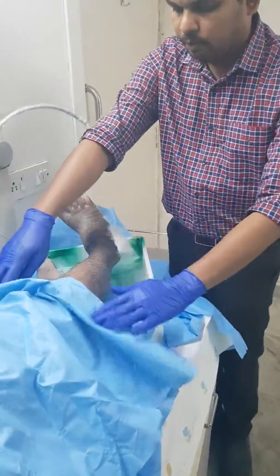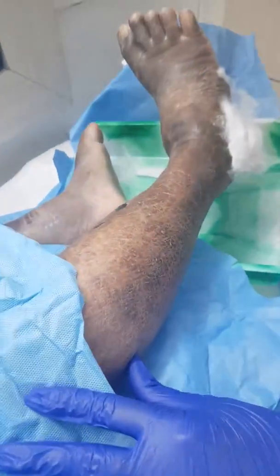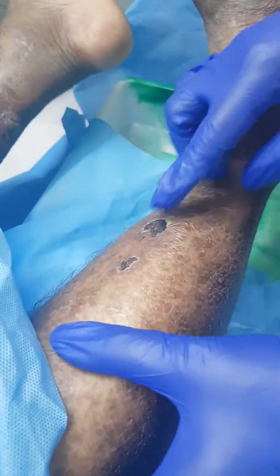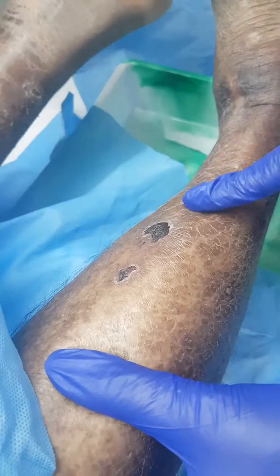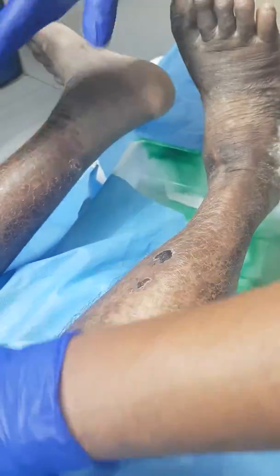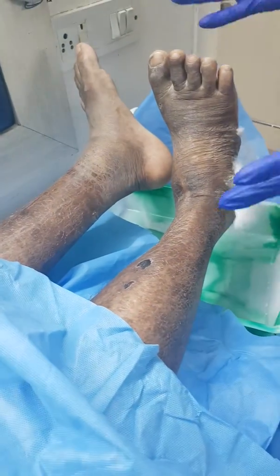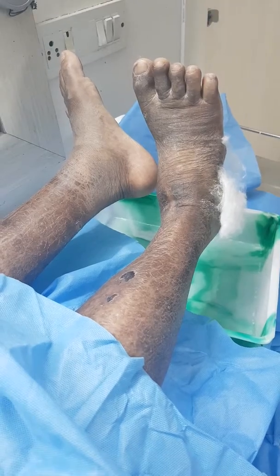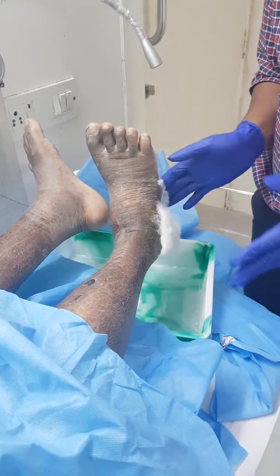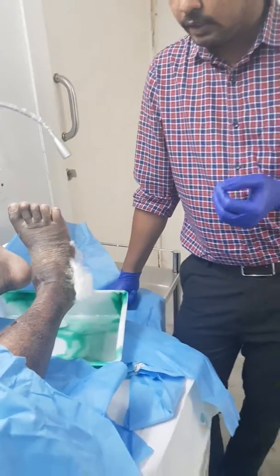Beyond the dressing, the patient's foot care is also not proper. As you can see, the foot is all dried out. They need to apply a proper moisturizer. There are scratch marks, and because of the itching they are getting abrasions and ulcers here and there. Both feet are very dry — bilateral foot care is not adequate.